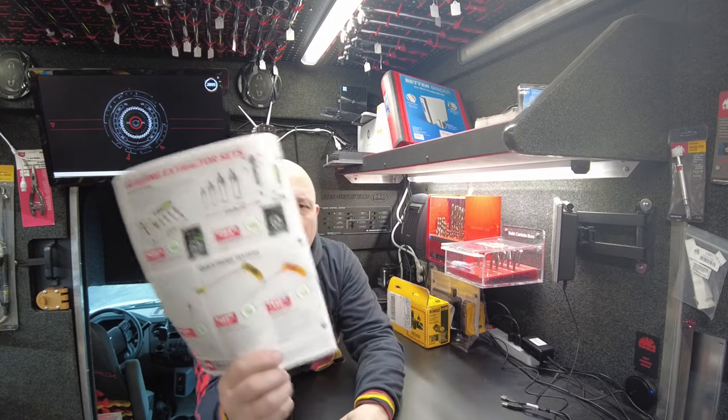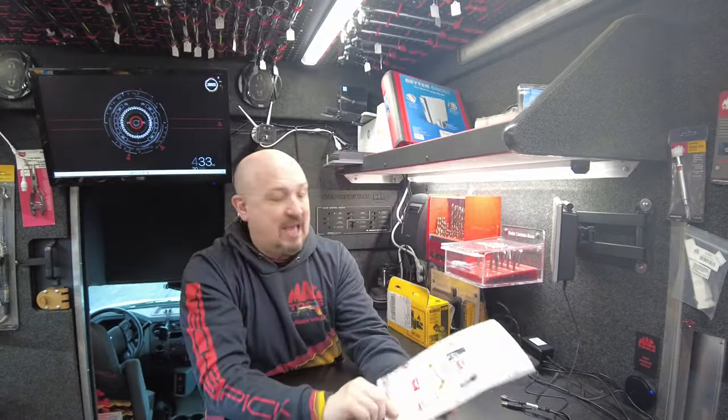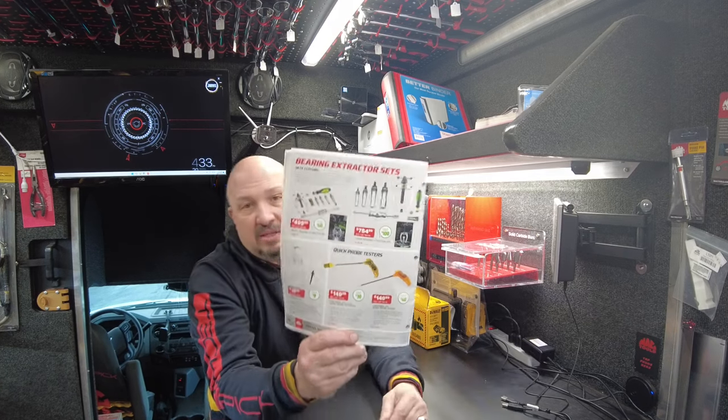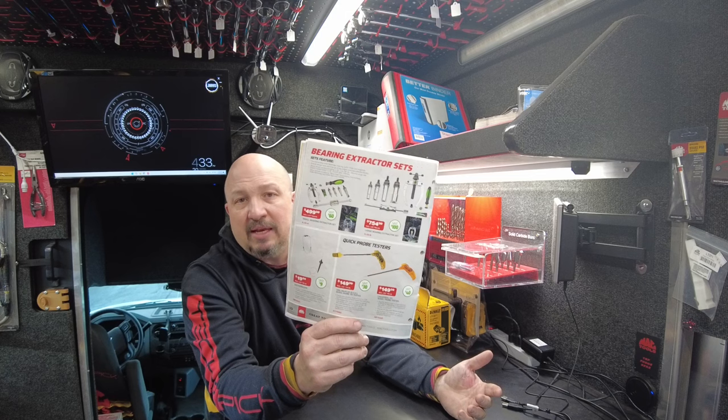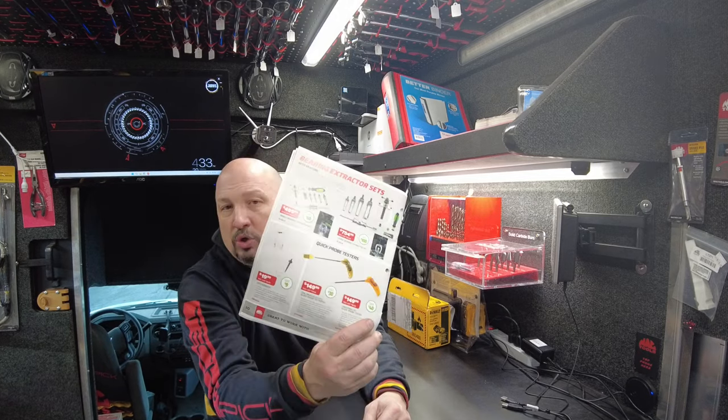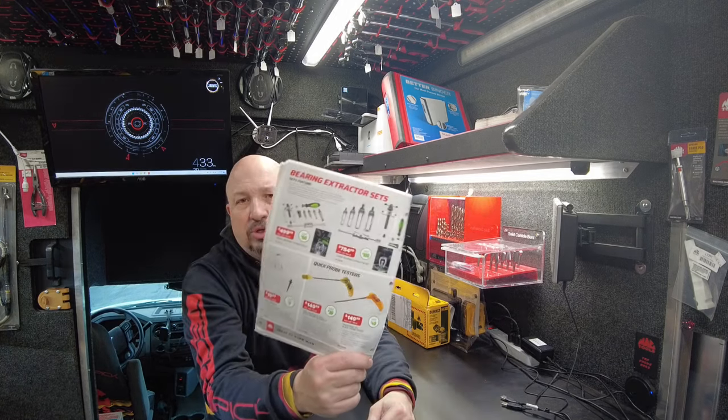Next up are quick probe testers — coil on plug quick probe tester and universal EFI quick probe tester. $149 each, you're saving $30-$40 on those. I really looked at that and had no idea if this was something you guys need or not. I'm looking forward to see if it's something I need to carry on the truck. Come on the truck and educate me about it so I can understand how these things are used in your world.